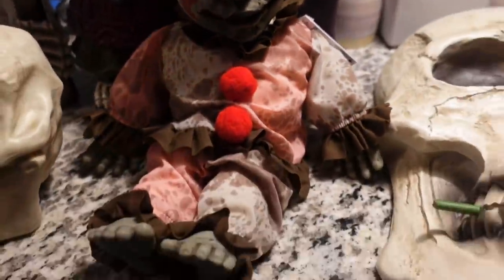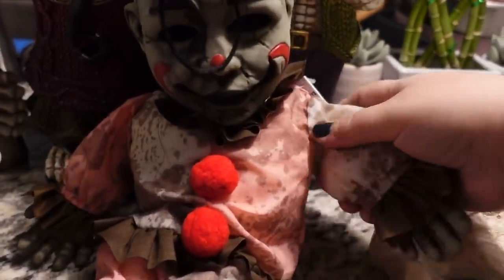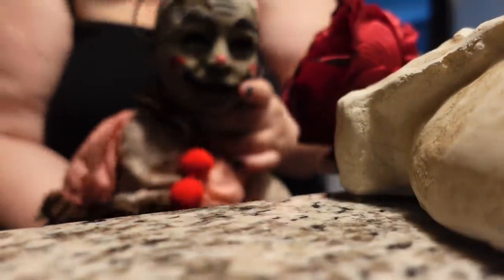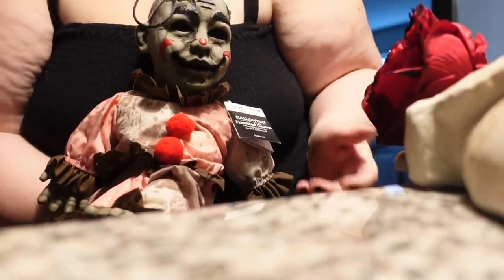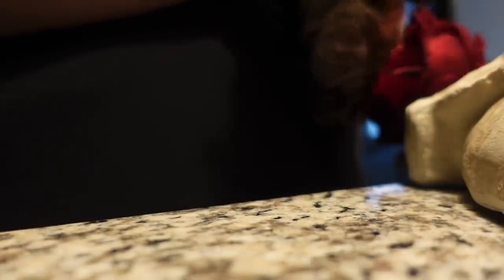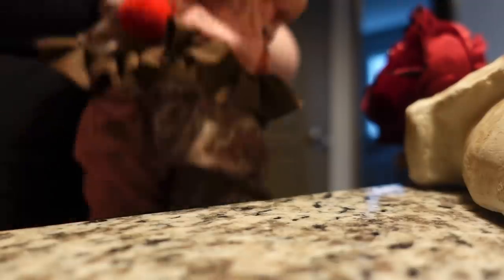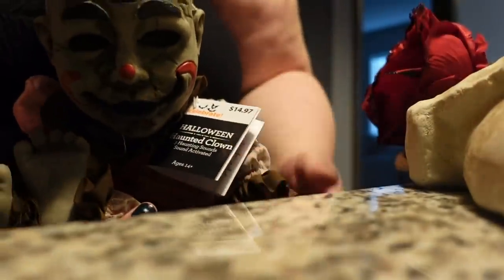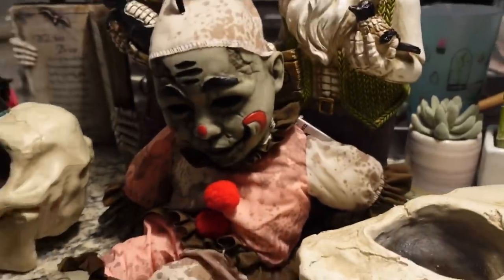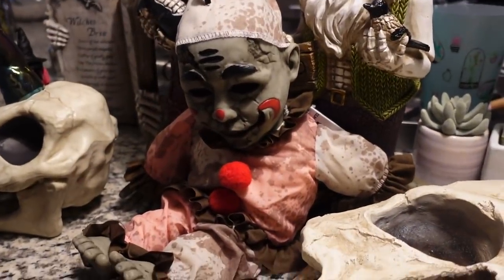Okay, creepy! I guess that's what Halloween is about. But listen — listen to the scariness. He only works when he wants to. 'Where did all the children run off to? We were going to have such fun together.' Oh boy. That is the creepiest thing I've ever seen.